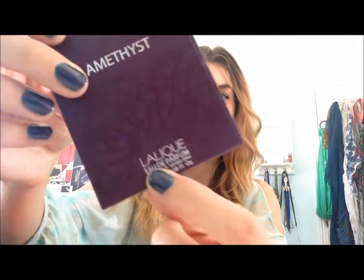Hey what's up you guys and welcome to the internet. So today I wanted to do something a little different for you guys than I normally do here on my channel. I wanted to do a perfume review of some perfume samples that I recently got sent from the brand Lollie Q. That's the brand.